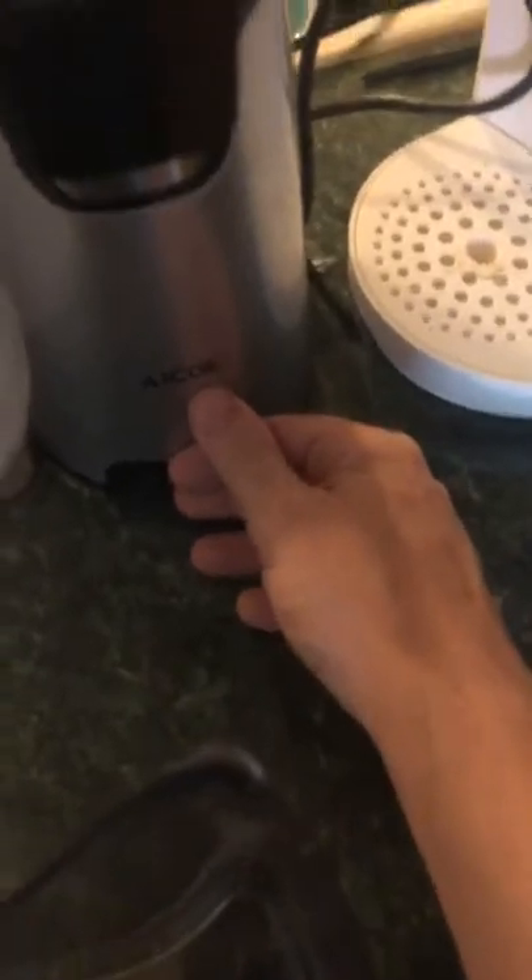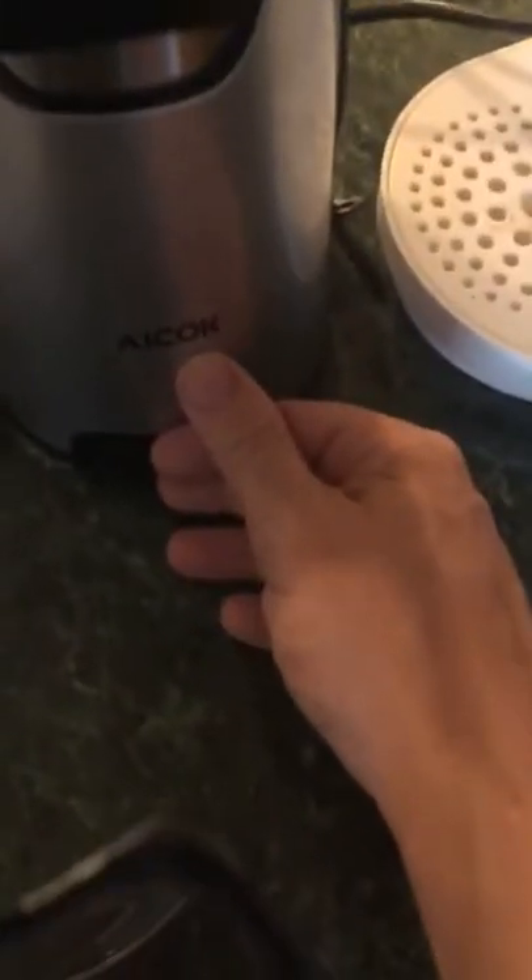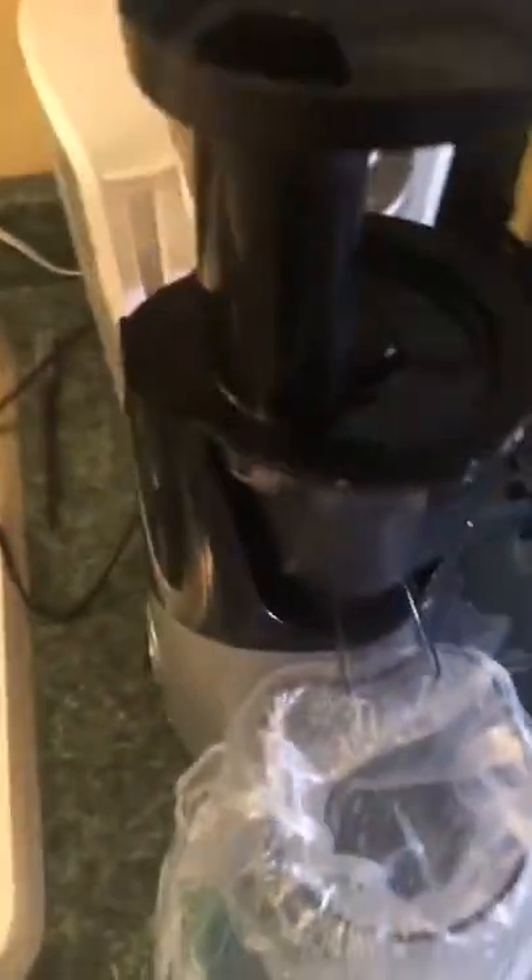I just got this little fella the other day in the mail. Thanks Pop for my Christmas gift card. Since I'm unemployed I was able to use that in conjunction with a little of my own cash. This is an Eikok — a little Eikok slow masticating juicer.